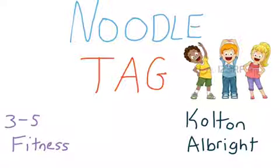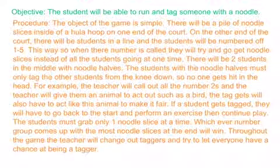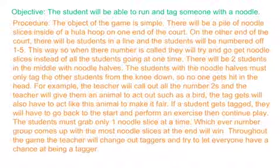Hello everyone. This is a 3-5 fitness game called Noodle Tag. The student will be able to run and tag someone with a noodle half.